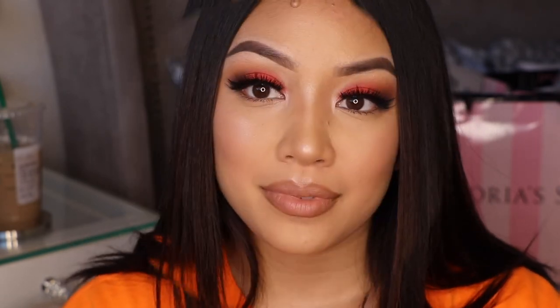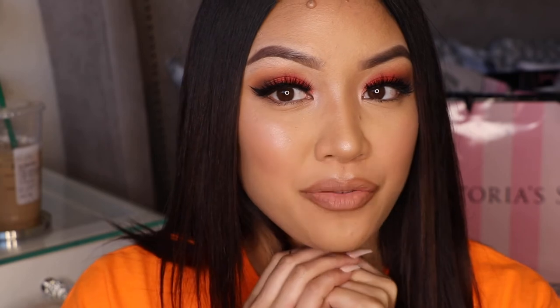Hey guys — this is the final look! I hope you truly enjoyed this. I just wanted to stop and thank you so much for watching. If you love this colorful look please give me a thumbs up, and if you're new to my channel — welcome! Please hit the subscribe button.